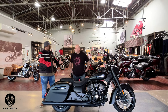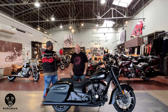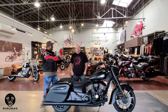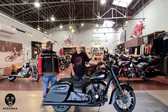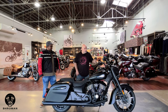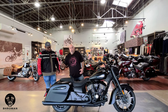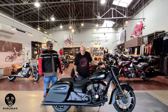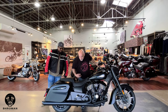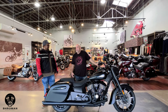Since this is a Dark Horse and doesn't come with a windshield, I'm assuming if someone bought this and wanted one, they could get those accessories. Yes, you can definitely get any type of accessories for this — a windshield, driving lights, a sissy bar with a backrest for your spouse or partner, floorboards instead of pegs, and a rear crash bar.